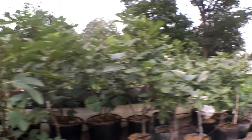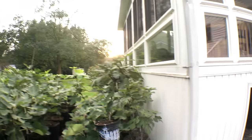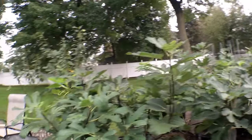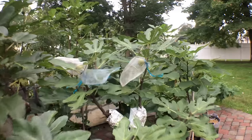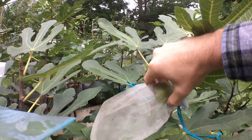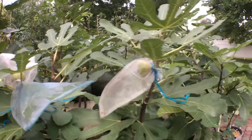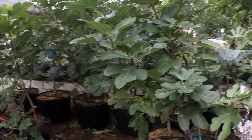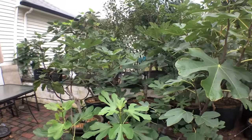You can see here that I have many fig trees in containers. I've been growing figs in containers now for about four to five years and I really enjoy the fruits off of these figs because I can really control the water that is given to them. By controlling the water, you'll actually get a higher fruit quality. This one here is called Smith, one of my tastiest figs, and it does pretty well on my Pennsylvania patio. By controlling the water, the sugar content will actually be much higher in the figs.